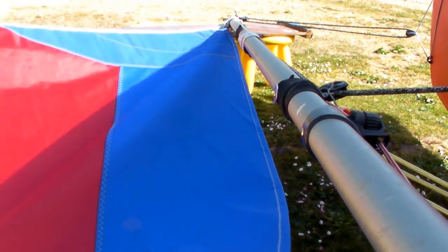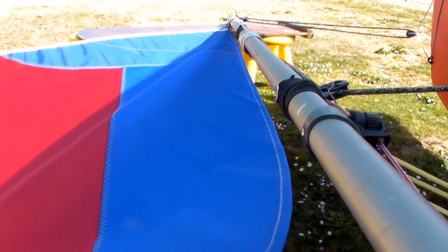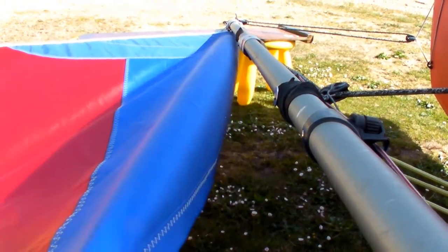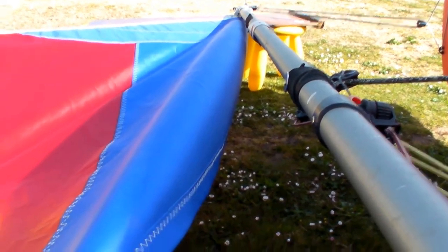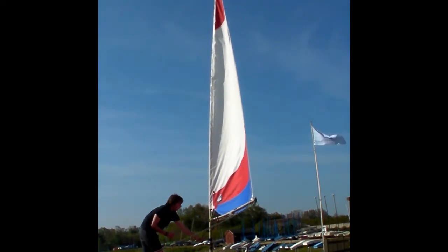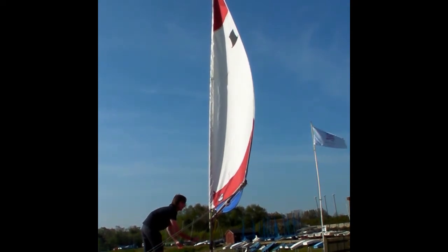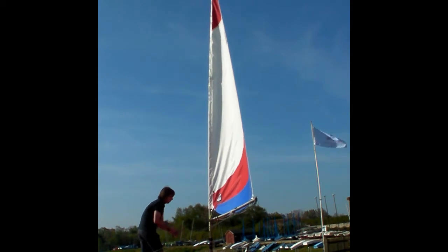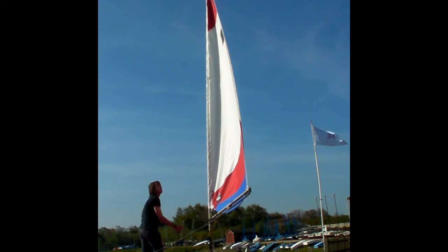The role of our outhaul is it tensions the foot of the sail and also decreases the depth. The tighter it is, the flatter our sail becomes. And the role of the kicker is to tension the leech of our sail and control the amount of twist in the sail — pulling it tighter decreases the twist, easing it increases the twist.